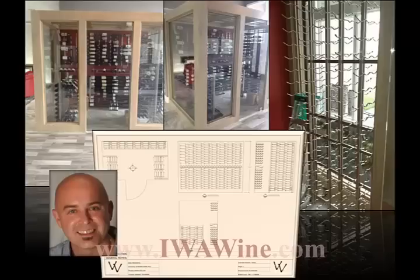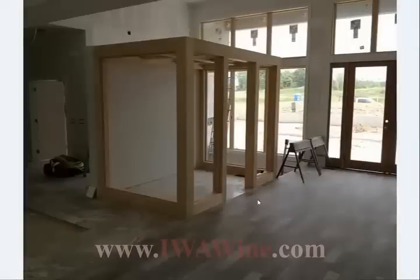Now let's take a look at some pictures of the room being constructed. This particular view shows the room boxed and framed, awaiting double-pane thermal glass to be installed.